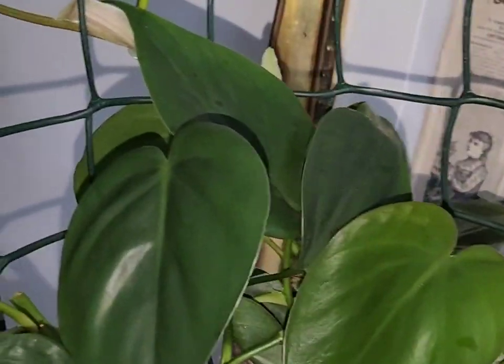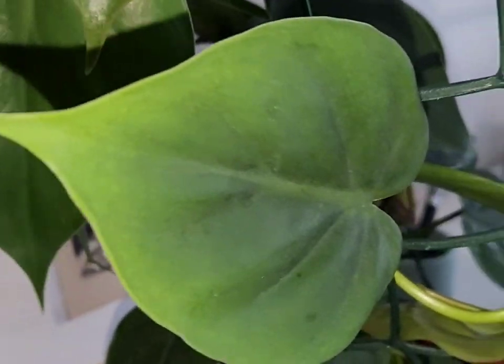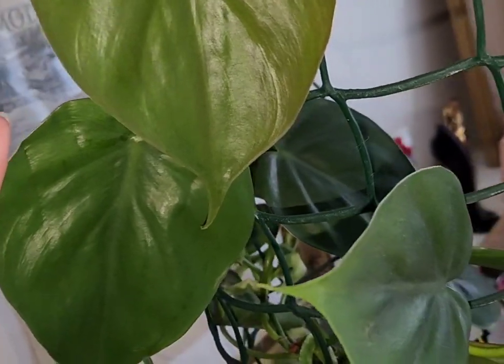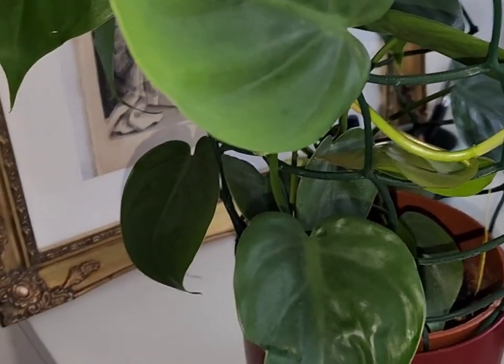The garden wire is great because I can just tie it to it and it grows happily. You can see the leaf there is about the size of my hand, so the leaves are starting to grow really big. As the weather changes I move this one closer to the window. Moving on, you can see the rest of the plants — this is my bedroom at the moment.